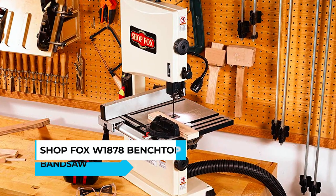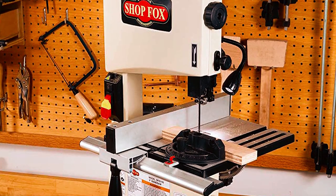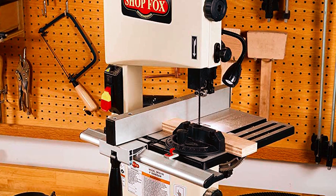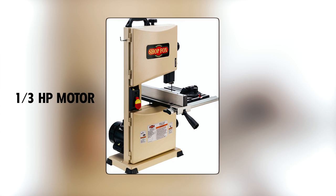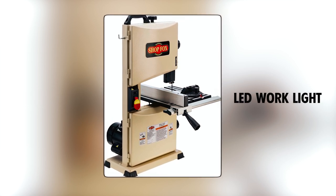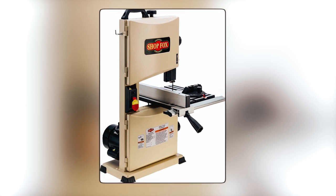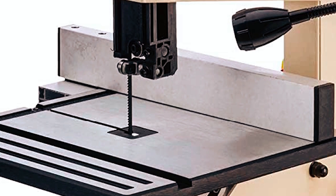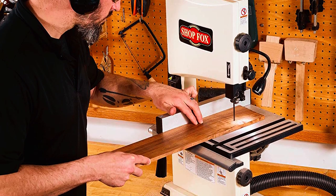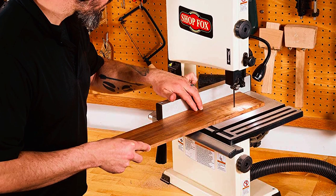The Shopfox Dulli 1878 Benchtop Bandsaw is the perfect size for a small workshop or garage. With a one-third HP motor, it features an efficient LED work light, a deluxe extruded aluminum fence, and a rack and pinion table tilt system. The blade guard is rack and pinion, allowing for easy one-handed adjustments, while the dual ball bearing blade guides and crowned wheels provide quick alignment for precise cuts.